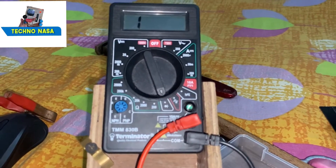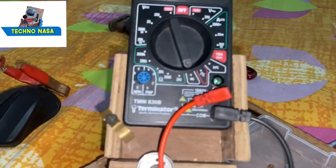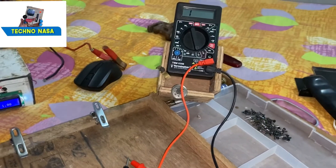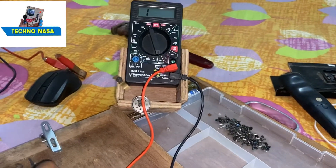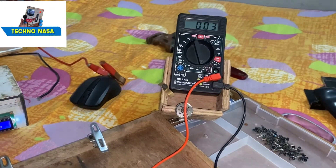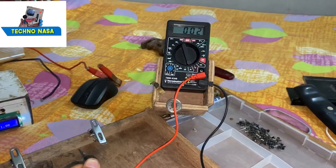Now, before opening the multimeter, we are going to check with the probe whether it will sound or not. It is only showing 0.003 or 0.002 — it is not sounding, it is not beeping.